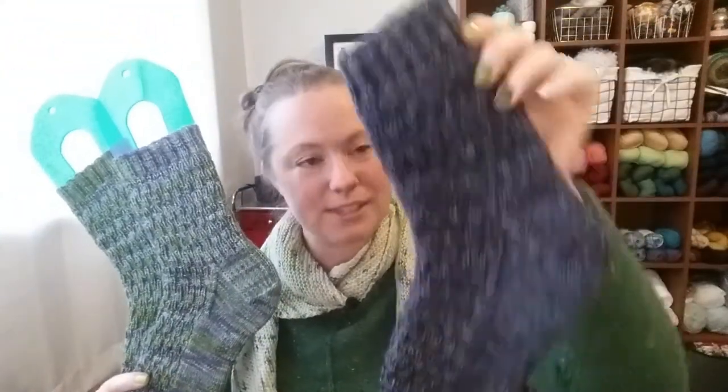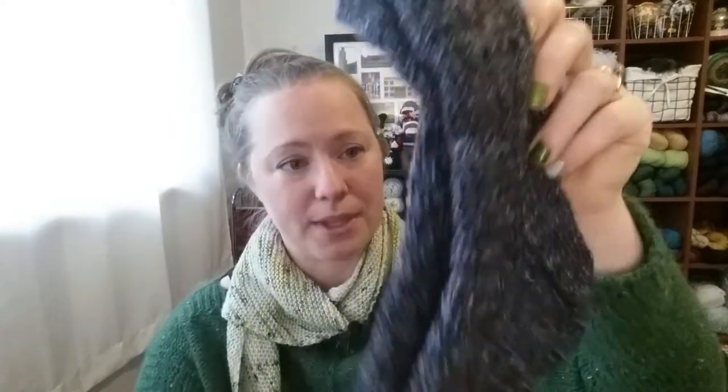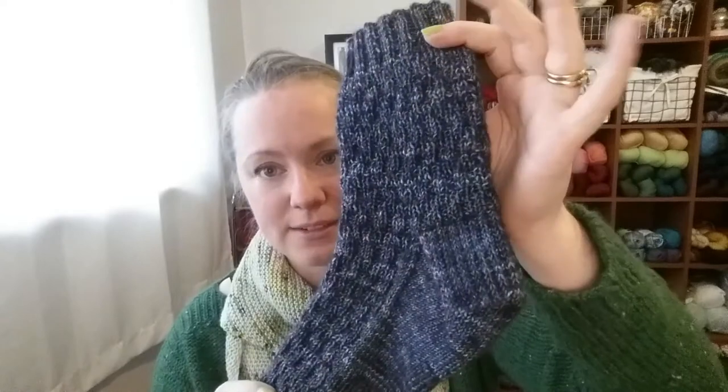I also finished a pair of socks — these are my Raging River socks, and the pattern will be released at the end of this month in March. I had knit a pair previously out of a yarn from Leading Men Fiber Arts on their BFL base. I wound the ball up a few years ago and didn't keep the tag, but it's a beautiful navy with some flecks of purple in it.